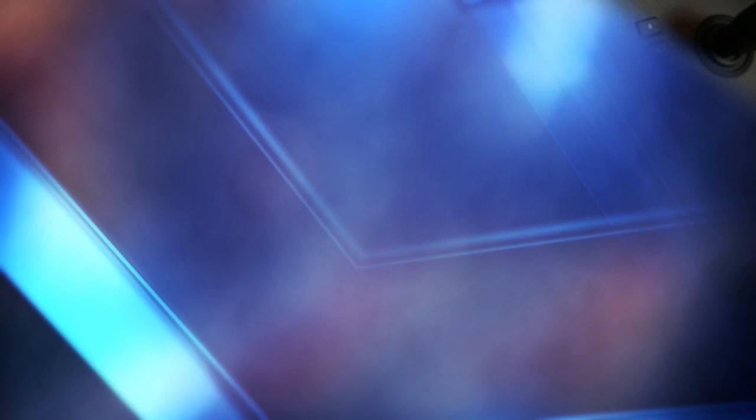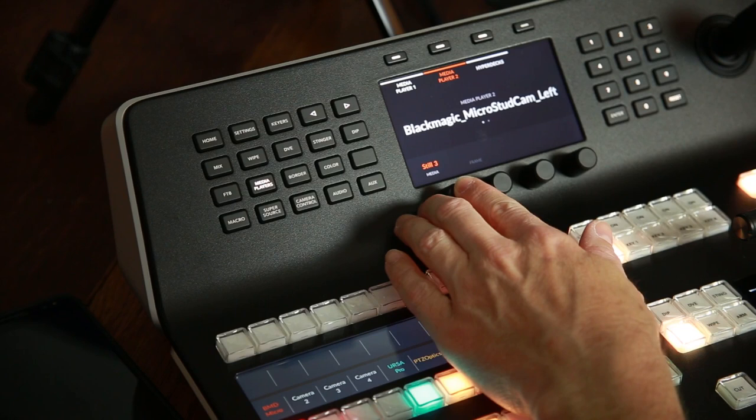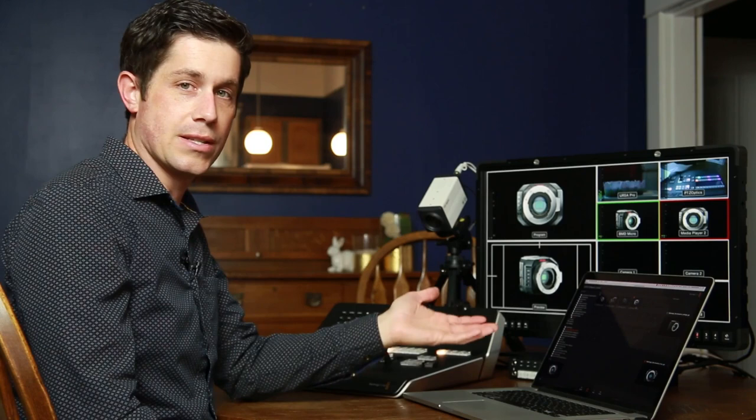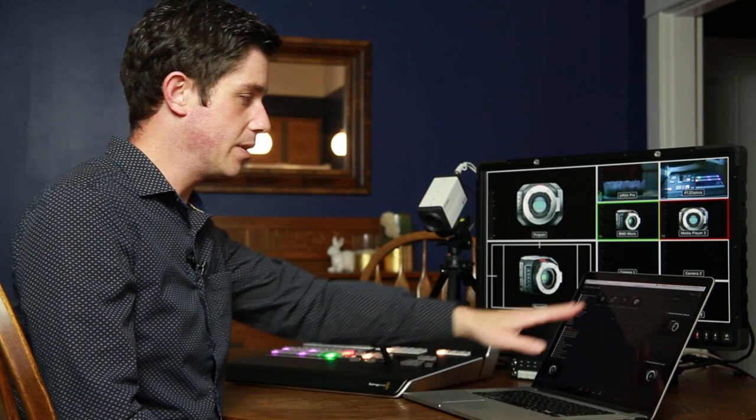The last thing I want to show is how to use the media players. With number one in preview, I can go to media players on the panel and use this dial to change to a different still — it shows not only the file name but a preview of the image immediately on screen when I switch to that different image. It's great that you have the option to change your graphics on the panel, but in many cases it's easier in the software, where you can see all the thumbnails at once. You can only access on the panel what you've already loaded into the stills in the software.